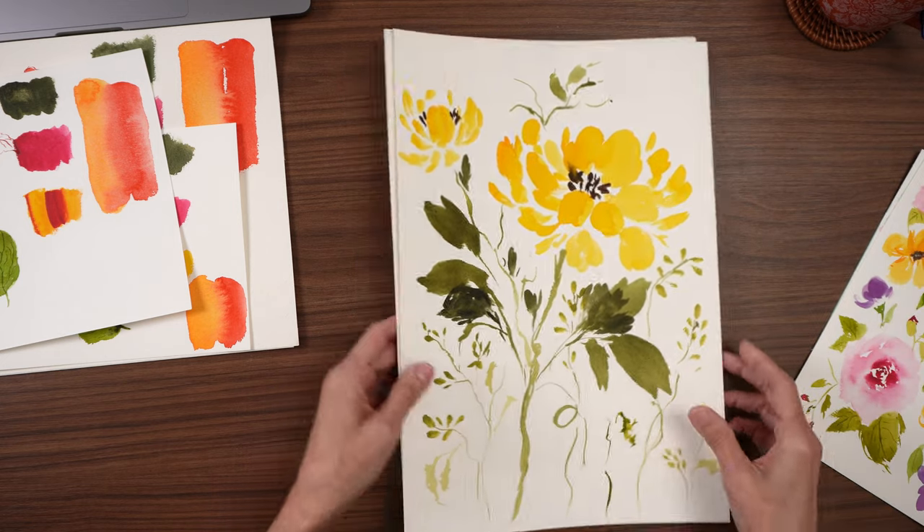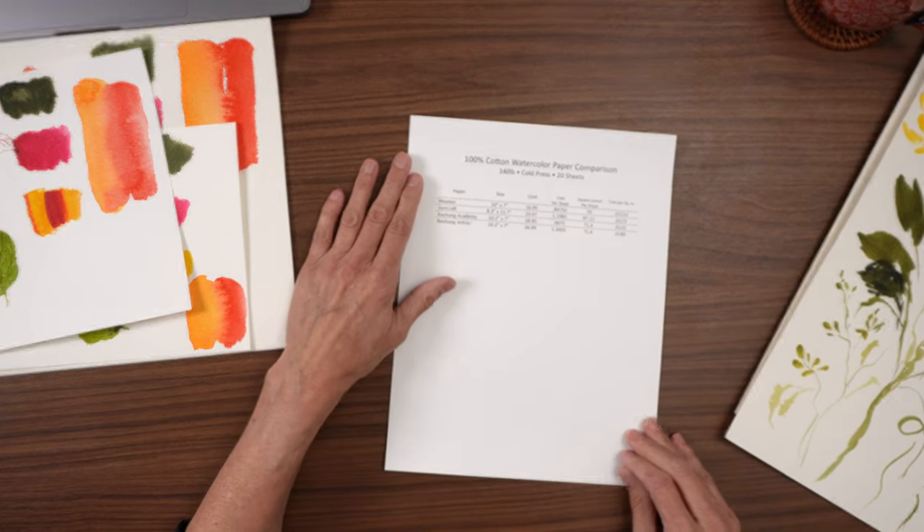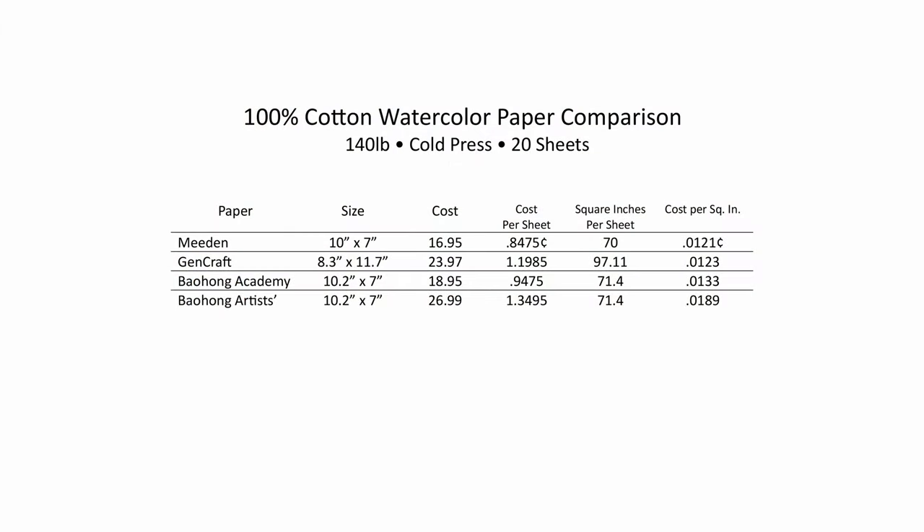Okay, for price — they're all 100% cotton paper, 140 pounds, cold pressed, and they all come in 20 sheets. They're all basically 10 by 7, except for the Gin Craft. I looked up the prices for the 10 by 7 size since that's the size three of them have in common. Here are the costs per sheet — pretty low.